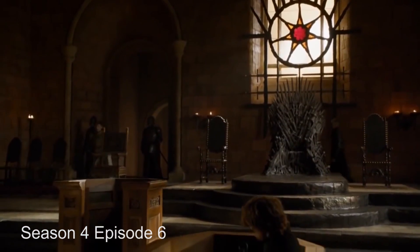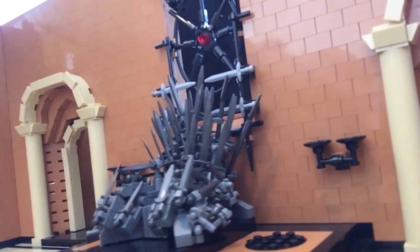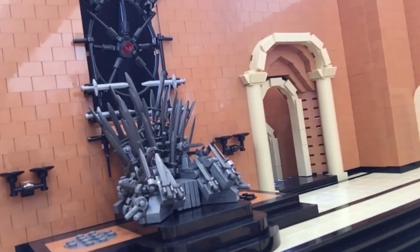Here's an example of a similar angle from Season 4. The Iron Throne is made completely out of LEGO swords, clips, and spears. It was a huge pain to put together but it's actually very sturdy.